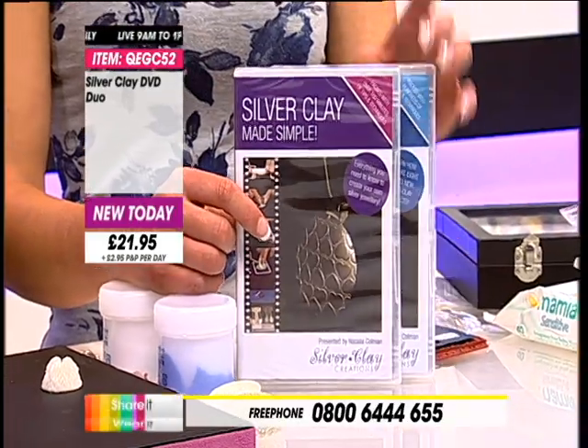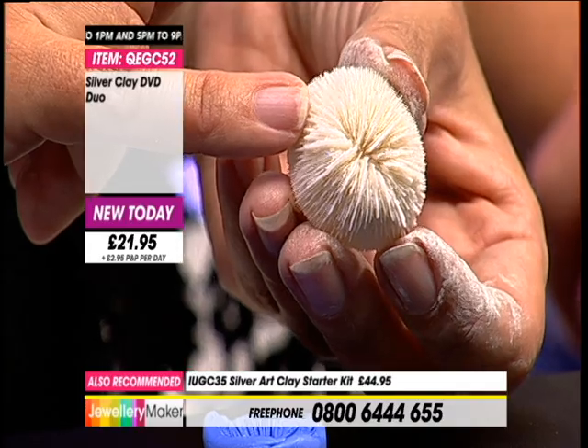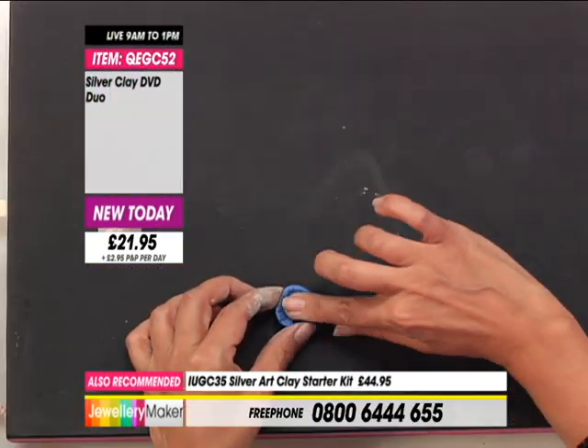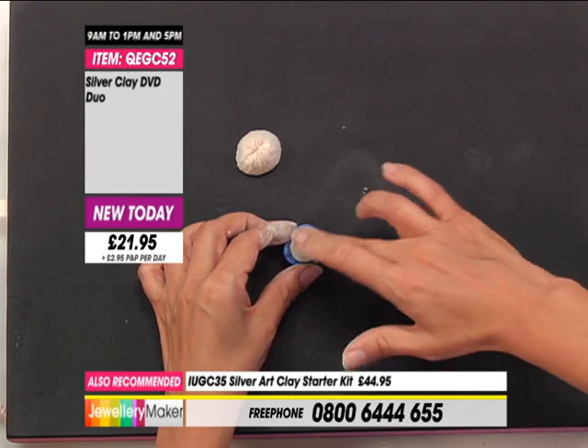So here we have a mould that I took earlier of this sea coral, which has this lovely texture. To make the earrings, you really don't need much clay at all - about three or four grams of clay in that little patty. What I'm going to do is aim for the centre again because I want an even finish. And because that's got such deep ridges, I want to really pick up on those. I'm pressing down quite hard - I use the knuckle of my finger to do this as well.